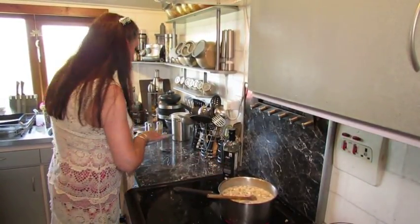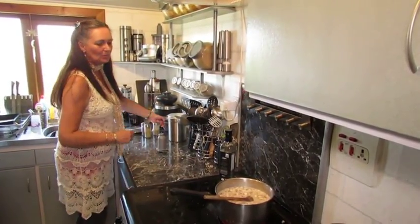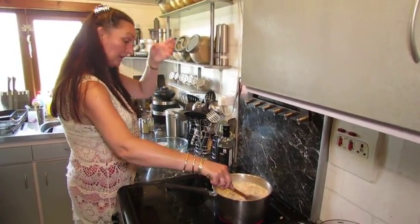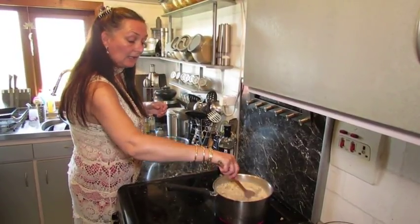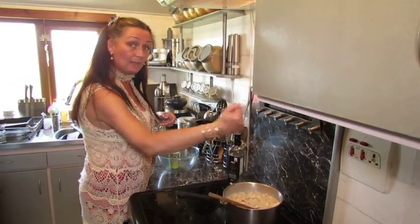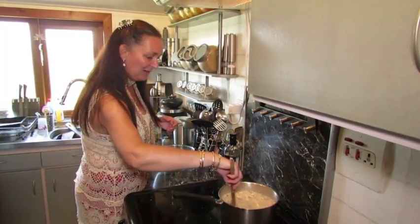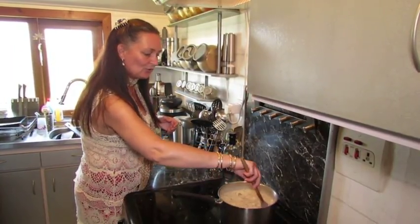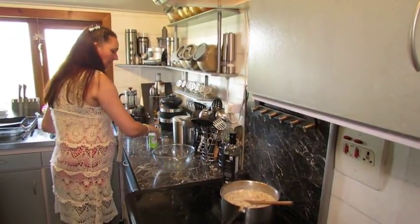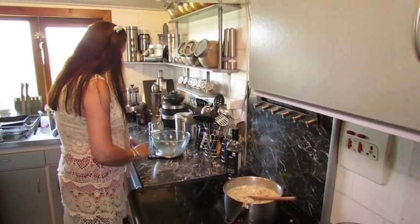You just need to bring the soup to the bubble, and give it probably the best part of an hour to cook down. Again, at the end it's up to you - if you want it smooth, put it in the liquidiser or use a hand blender or a potato masher. We'll just set that aside, let it come up to the heat, and get on with the rolls. I'm going to do crispy rolls tonight.